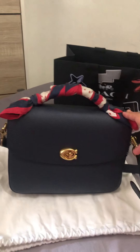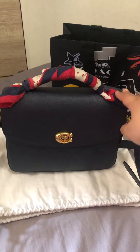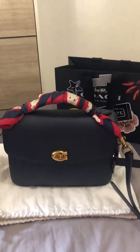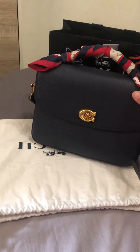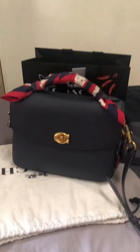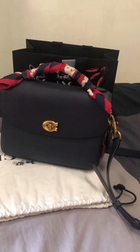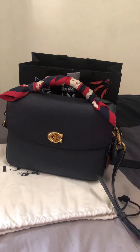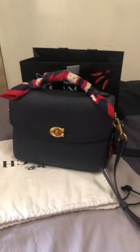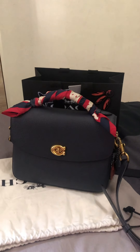I bought this Cassie at full price — I didn't even wait for a sale! But trust me, it is worth the full price. I found it in a neffy color in the store. I never knew they had a neffy color because on the website — even the Singapore and USA websites — there's only chalk, black, and the color block with snake skin.